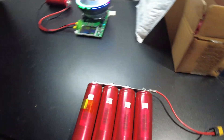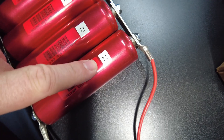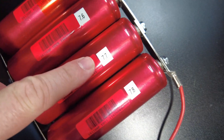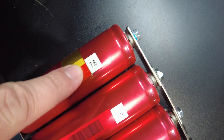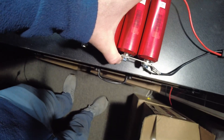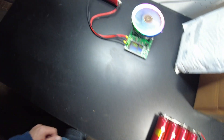So the first four are completed. On the first one we got 7.8, then 7.7, 7.6, and 7.6 amp hours. I'm going to go ahead and charge these back up and continue testing the rest of them.